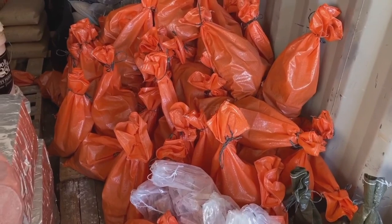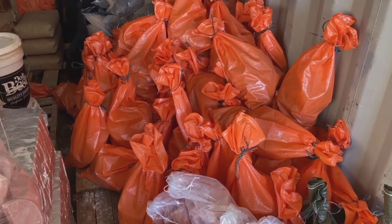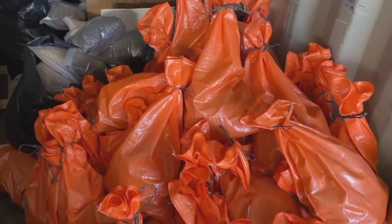The mountain of orange here, this is beef — just straight up, I think it's 80-20 beef, protein and fat. Lots of beef.